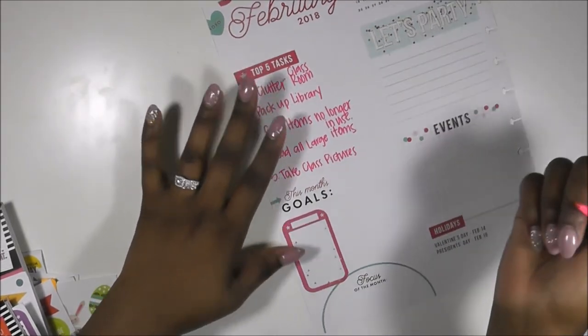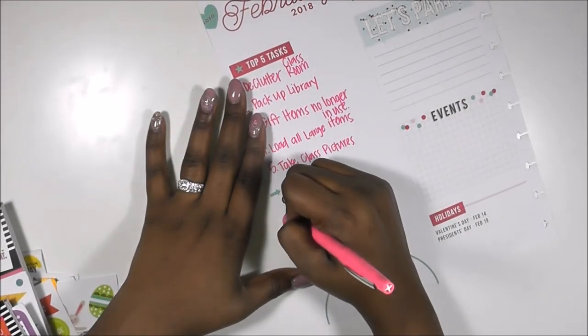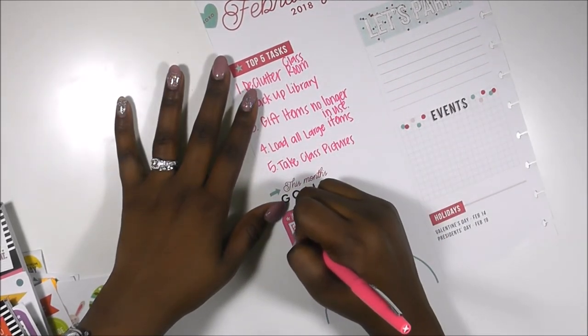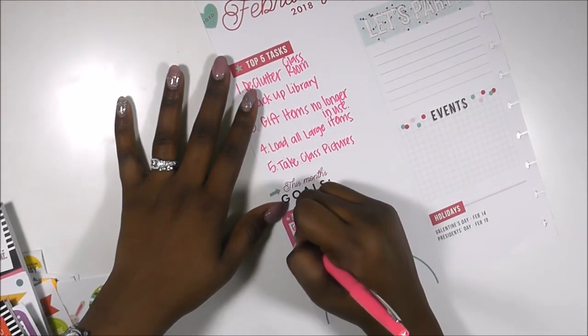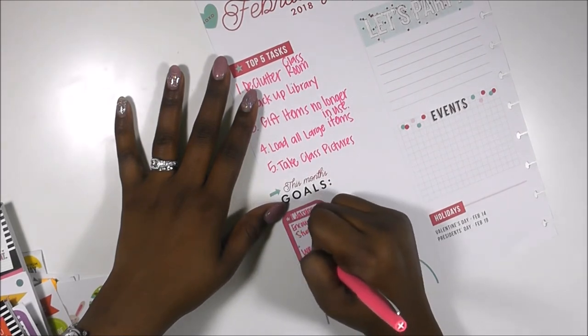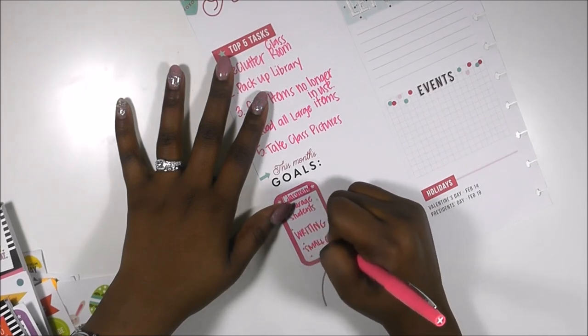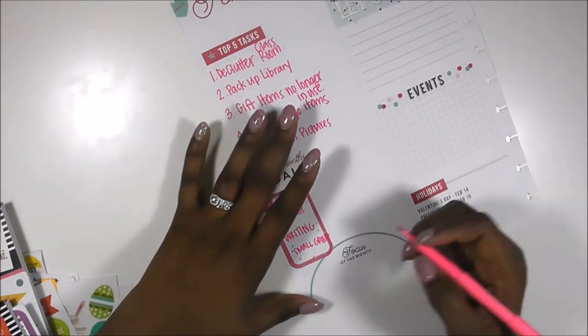In addition to that, I want to get all of my large items loaded up, and I want to take class pictures with my students so that I can send them something toward the end of the year before they take their test — just to motivate them.